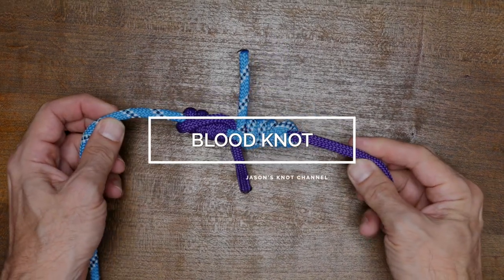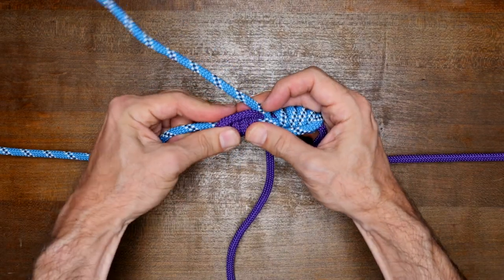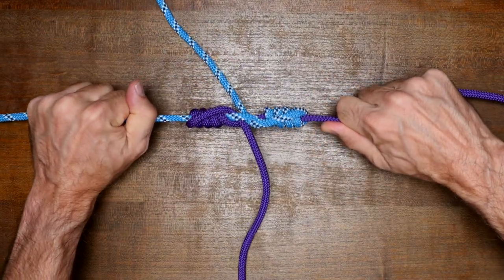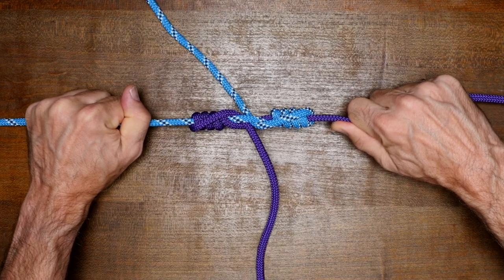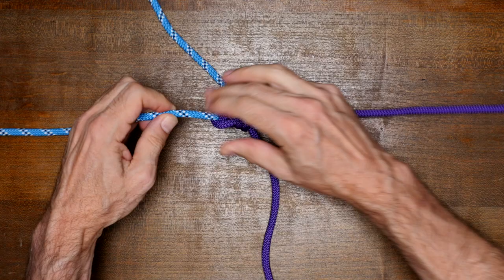Hey everyone, Jason here. Welcome to my knot channel. In this video, we're going to have a look at the blood knot. The blood knot is a type of knot that's used to join two ropes together. Specifically, it's most commonly used as a fishing knot, used to tie two similar diameter monofilament lines together.